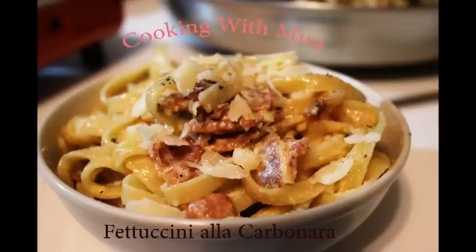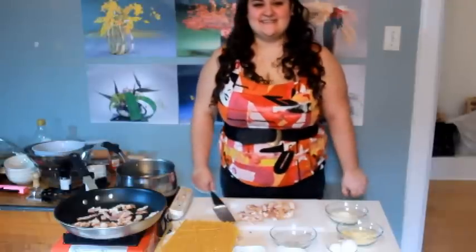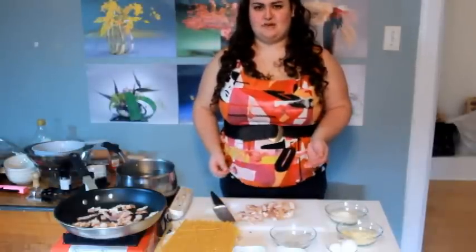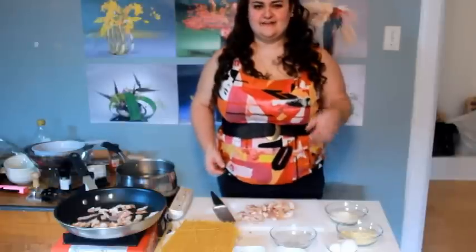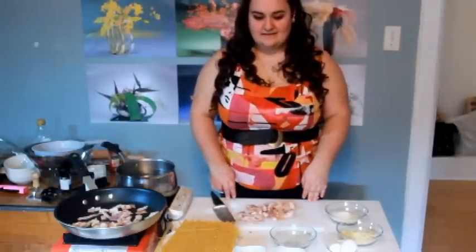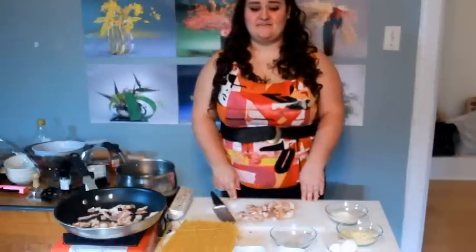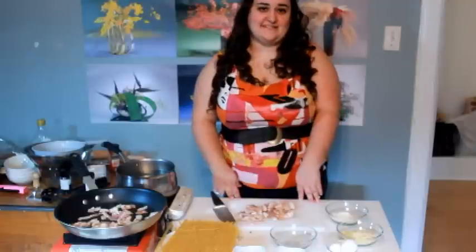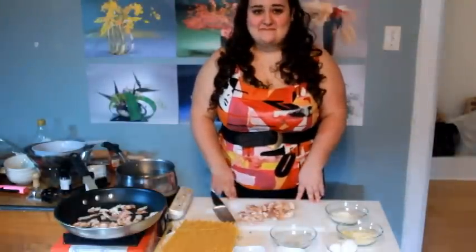Hello everyone and welcome to my channel, YouTube Cooking with Mira. I'm Mira and today I'm going to start a show on YouTube. Today I'm going to cook some carbonara fettuccine. My family always uses this recipe because it tastes really good. I hope you'll enjoy my recipe.